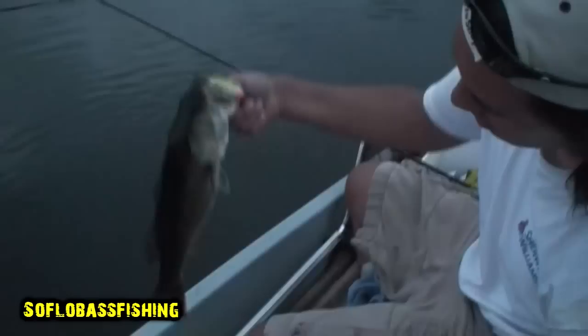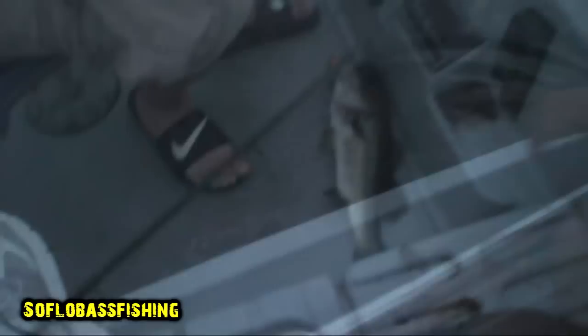It's a Pro BBZ, top water. Oh man, look at that — barely hooked. That's amazing, look at that. It's a good two and a half pounder. Night fishing, BBZ Spro, it's top water.